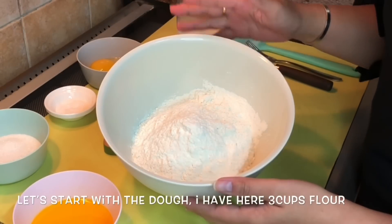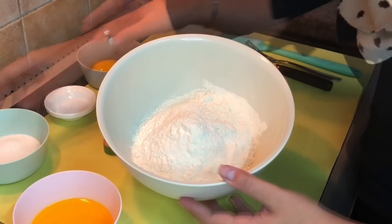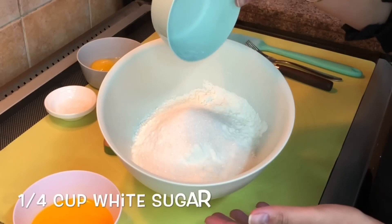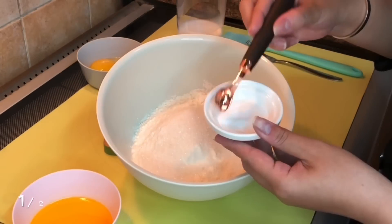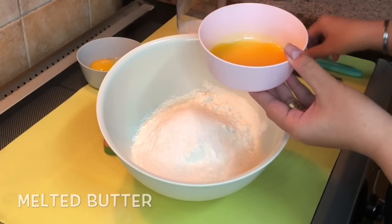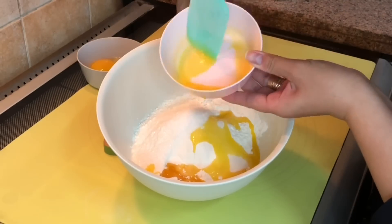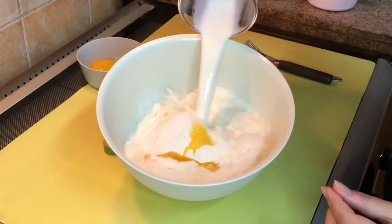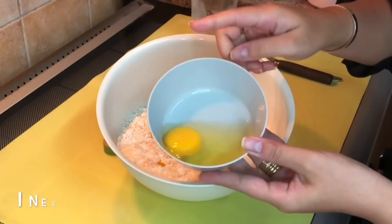Let's start with the dough. I have here 3 cups of flour. I will add 1 and 1/4 cup sugar, 1/2 teaspoon salt, melted butter. I have here warm milk. I need 1 egg.